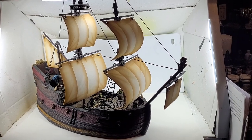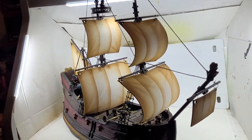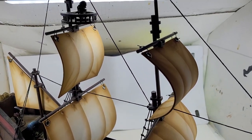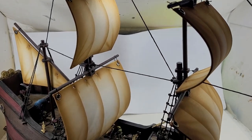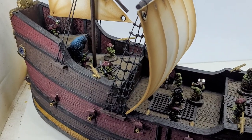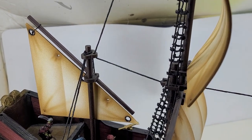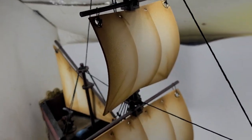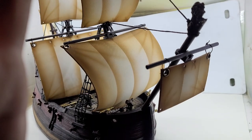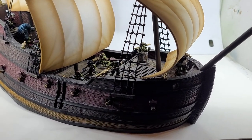Hey, this is Kevin with Imagination Hobbies, coming at you with something a little different. I just finished this ship I've been working on. I kind of finished it before and it sat around without sails, and I finally got around to ordering some sails for it, which are just made out of like a 2mm foam and they're airbrushed. This is a ship that I use, or will use, for Dungeons and Dragons.